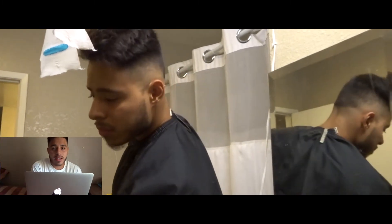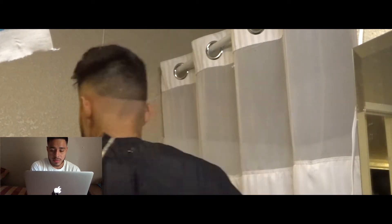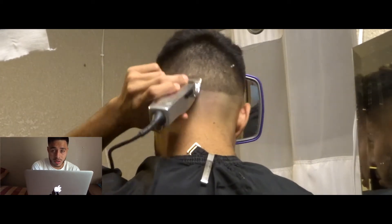I didn't get the other side but I did get the back, and you can see how I connected both sides. It's the same thing — number two, to the one, to the zero, to the no guard.